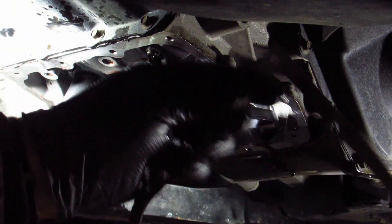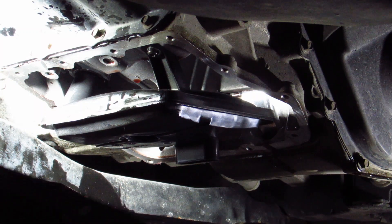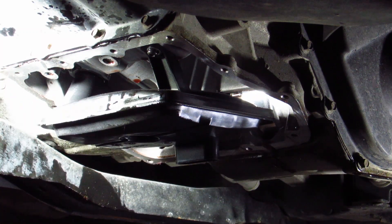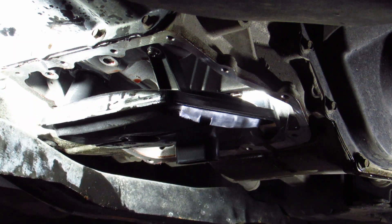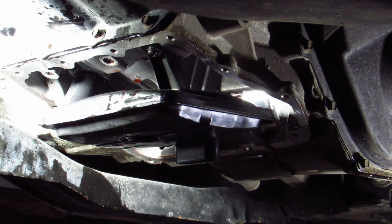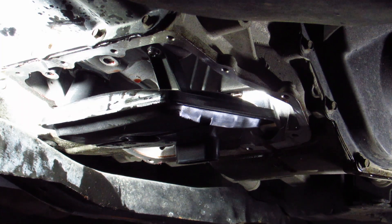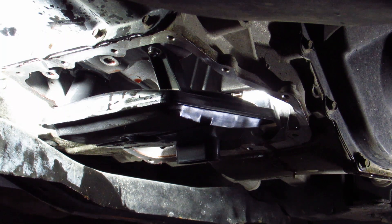Here's our new gasket that came with our Fram filter. I've cleaned up the pan — magnet's nice and clean, wiped it out real good. I had to take a razor blade to scrape off all that old RTV. I'm debating whether to put a small bead of RTV around this before I put the gasket on, but I hate that stuff — it's a pain. I might just put the gasket on and keep an eye on it for leaks to make doing this next time a little bit easier.